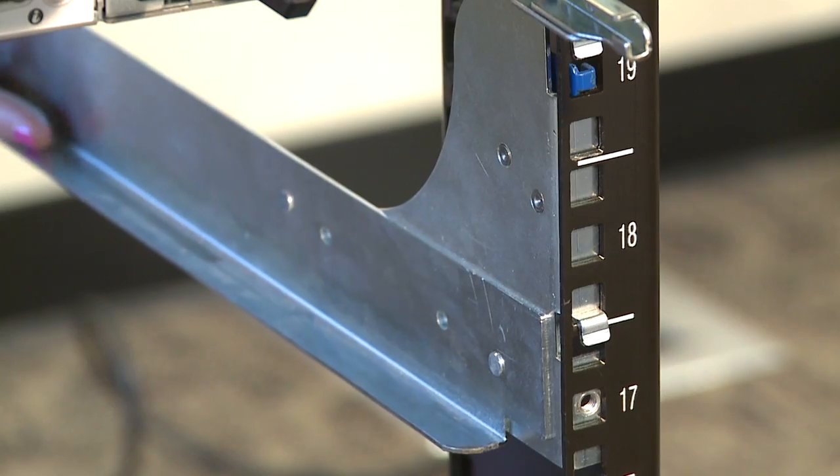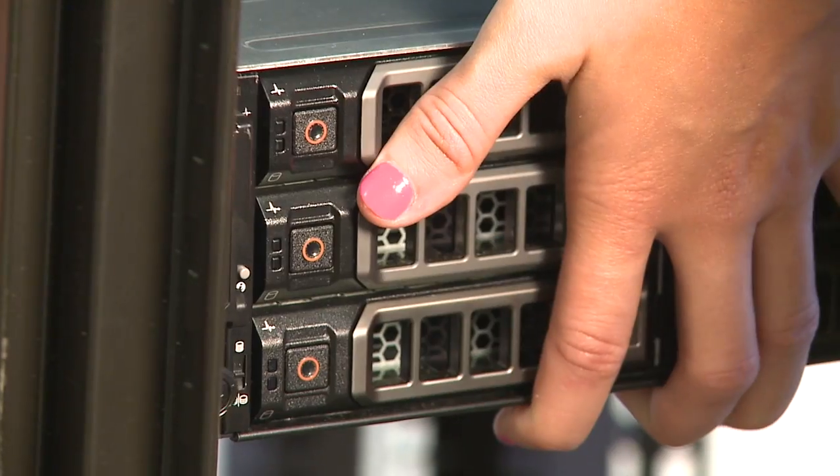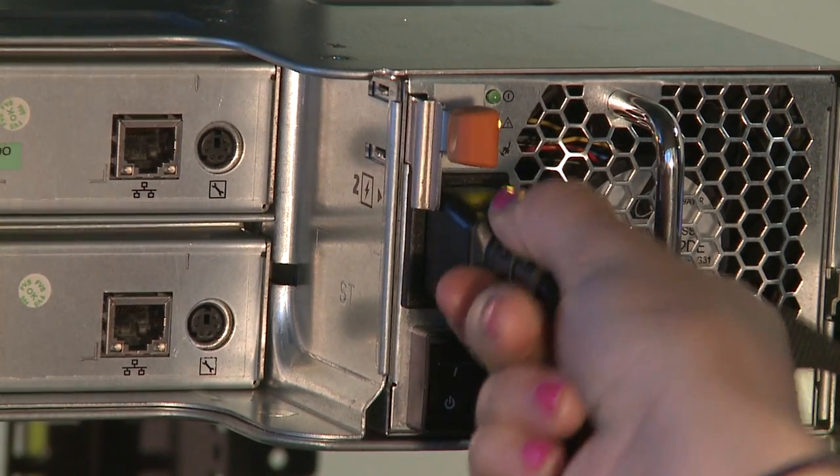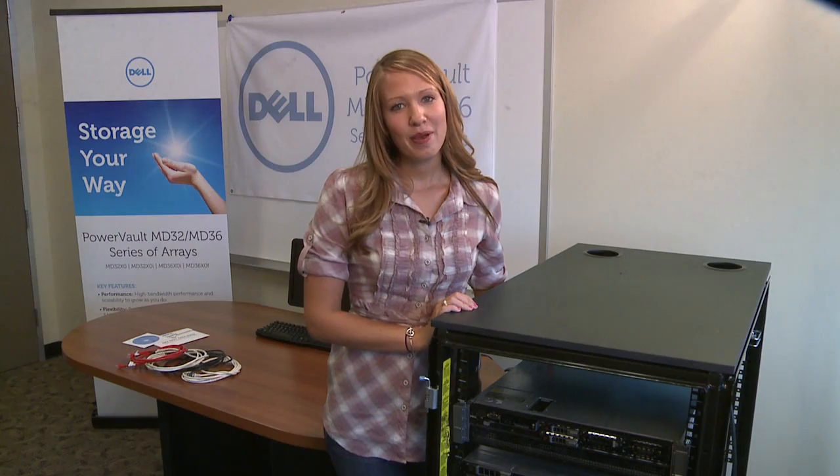Assemble the rails and install the system in a rack following the proper safety procedures and rack installation instructions. Now connect the power cables to the system and secure them with the straps provided. You can now power on your system.